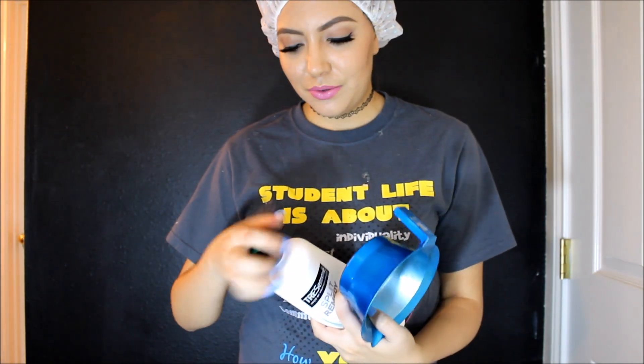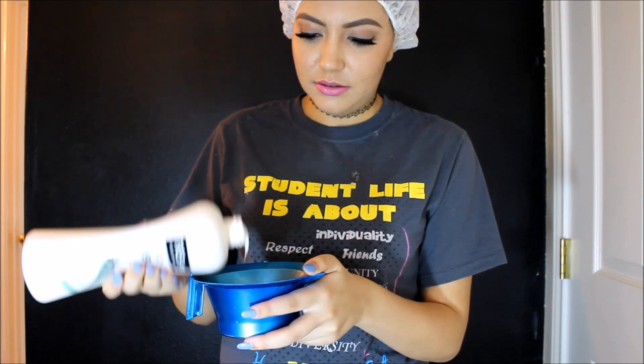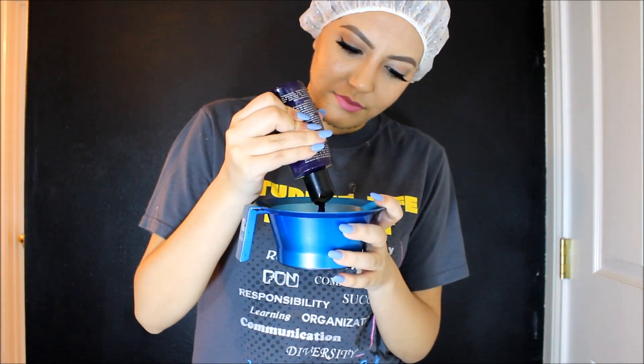So the first thing you're going to need is a white conditioner. I'm just going to use the Tresemé — they come in huge bottles and they're really cheap. You're going to need enough to cover your whole head. Now I'm going to grab the Manic Panic Purple Haze hair dye, which I got at Hot Topic, and I'm just going to put a drop in. That's how much I put in — literally a drop.